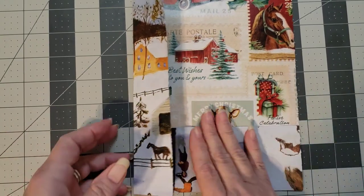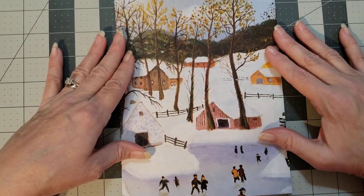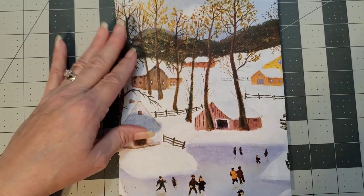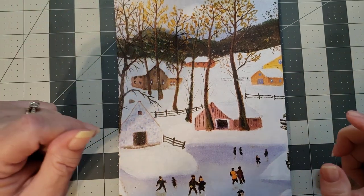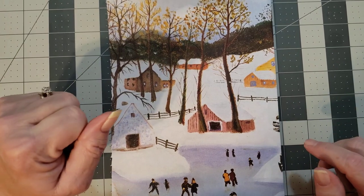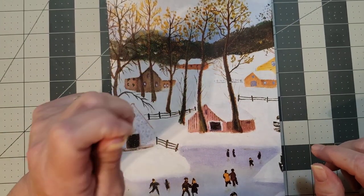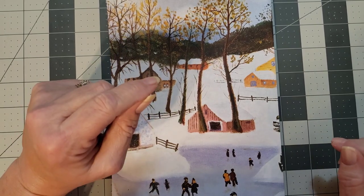Those are just some ways to use fabric and wrapping paper to decorate a page — you can decorate the pocket with fabric too, there's all kinds of things you can do. I just wanted to share my process with y'all today. I hope you enjoyed it — leave any comments or questions in the comment box below, don't forget to like and subscribe, and I hope y'all have a wonderful day. Big hugs!